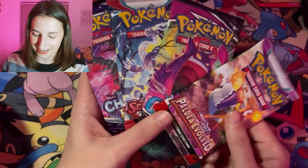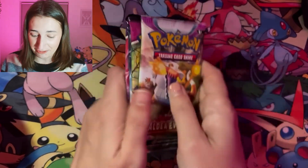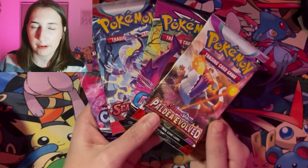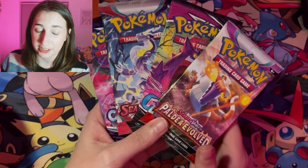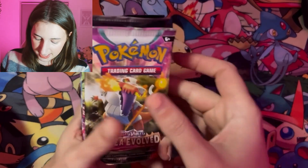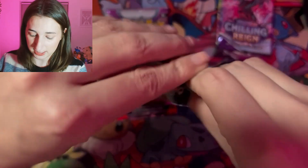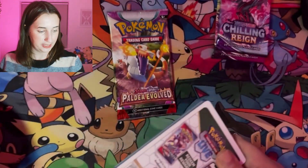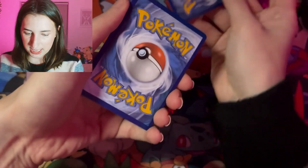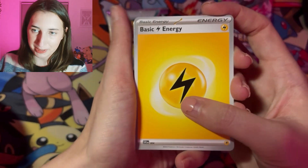I love Scarlet and Violet Base Set and Paldea Evolved, and I don't think I've ever opened Fusion Strike or Chilling Reign. So this is actually going to be a lot of fun for me. This is literally just a little Amazon exclusive Pokémon Mystery Bundle, and I've got two Scarlet and Violet and two Sword and Shields. I'm very excited to get this opened! I'll do Scarlet and Violet first because I've opened these before — we'll start with base set. Do you know what, did I ask if you were all right? How is everyone doing today? I think we're having a good week. It's been a bit hectic, but that's why I opened Pokémon cards — to make us feel better.